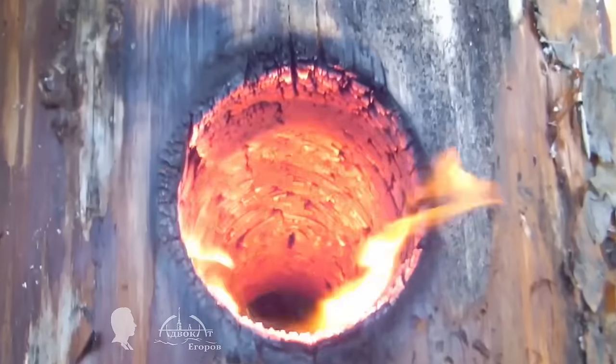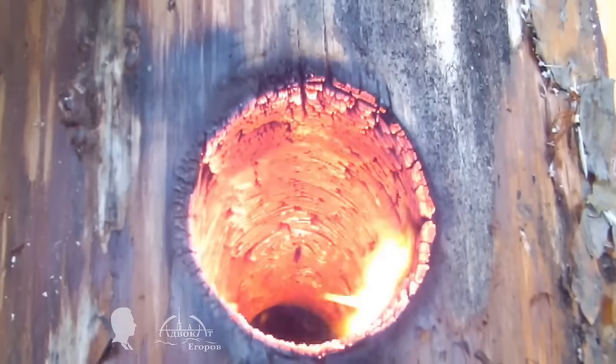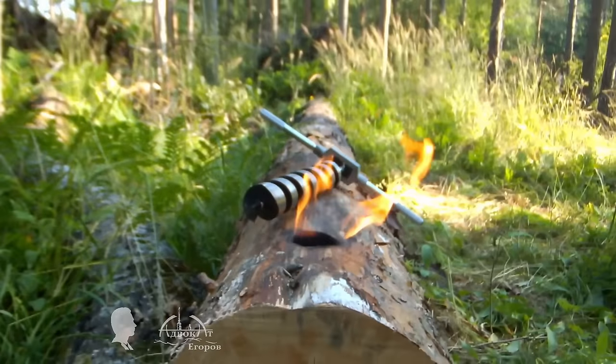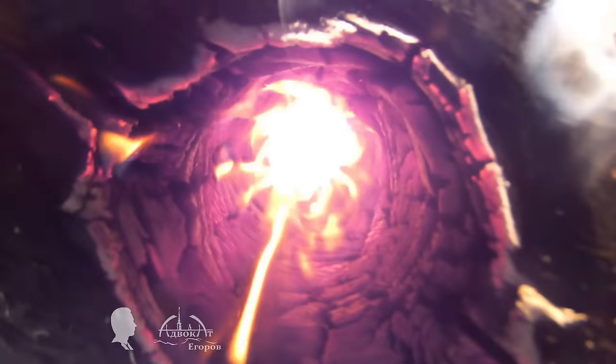When the priming hole is ready we start the fire at the bottom of it. I started a fire in the wooden channel just as I did in the finished torch. I didn't expect that the drilled hole would burn through two to three times more slowly than the chainsaw's cut.